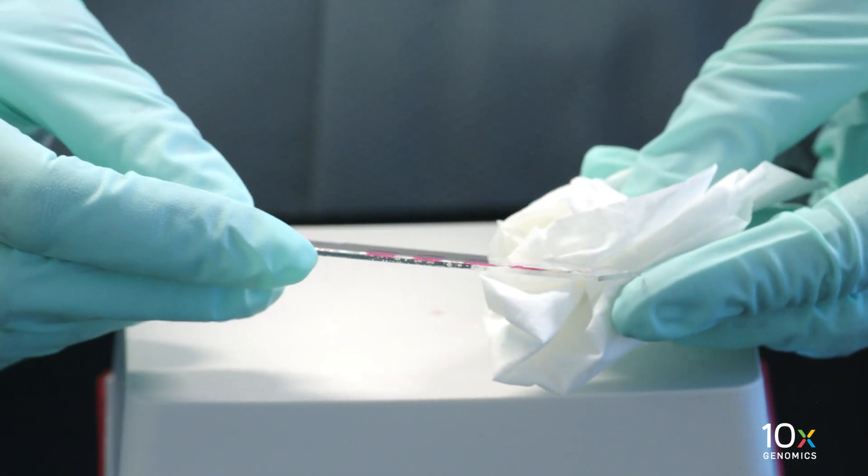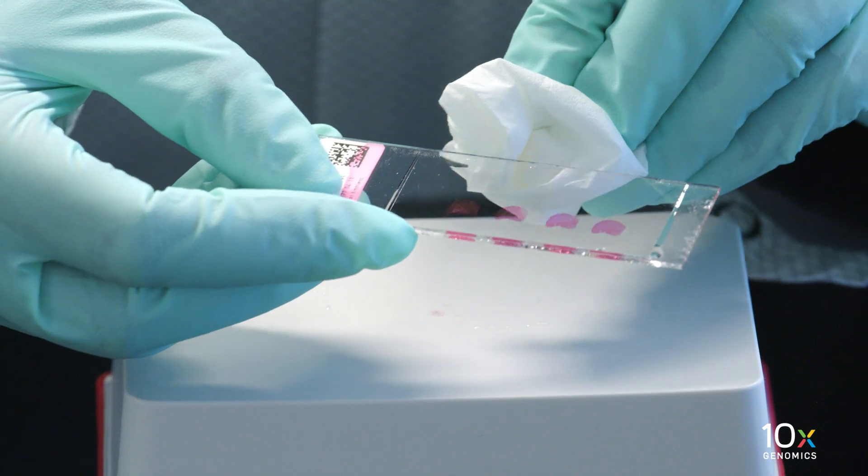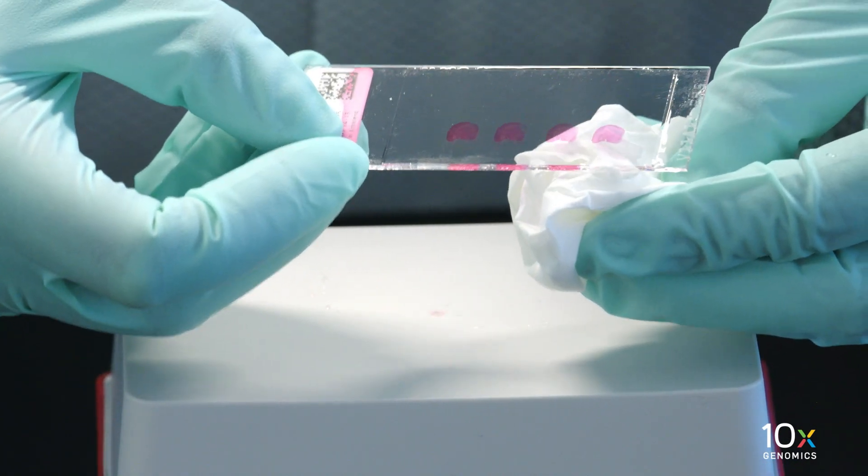If needed, remove any large excess of glycerol by carefully wicking away from the edge of the cover slip with a laboratory wipe. Be careful not to move the cover slip and disturb the tissue.